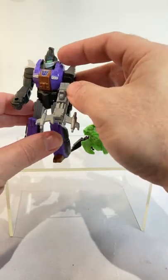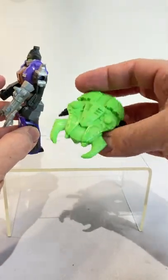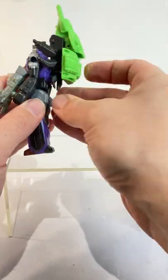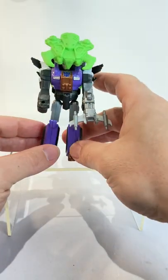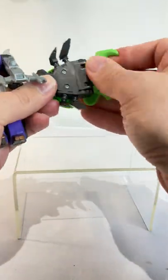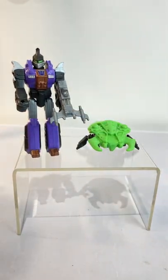He holds his little gun there just fine, Decepticon symbol just there, and then this Needler guy, which is basically like a little insect which he kind of controls, fits onto his back here, and then you push this bit up and it fits around him, almost like battle armour. You can take this guy back off, fold it all back in, and you're back to normal. And that is Bombshell!